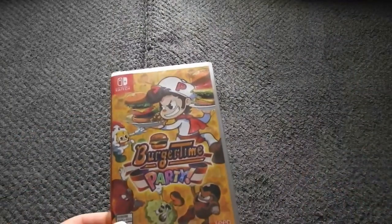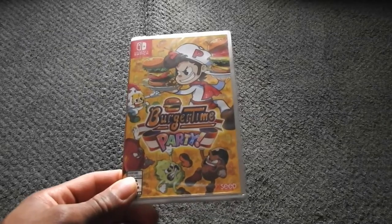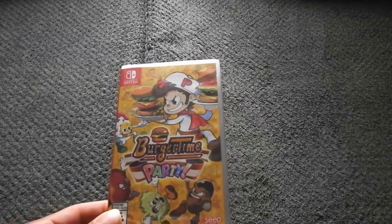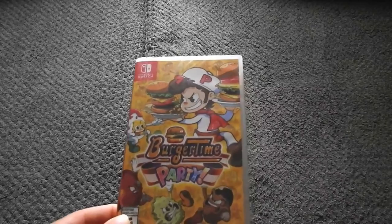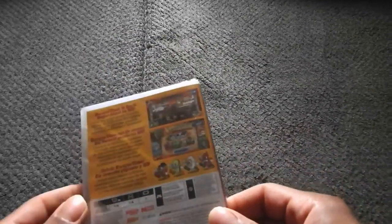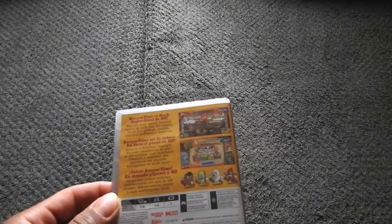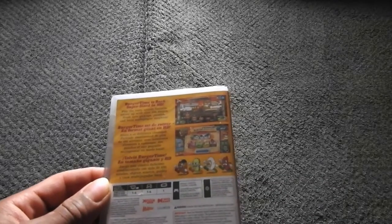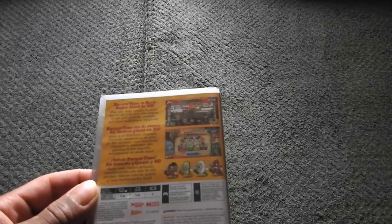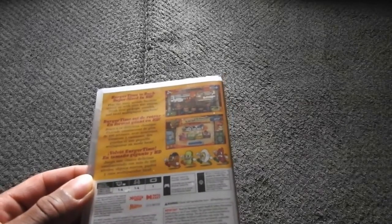I got three items here, but the first one I want to show before I get to the main event is the first game called Burger Time Party. Now this game, it's old-school style. I played this for the first time on the NES Nintendo Entertainment System. And it says: Burger Time is back, super-sized in HD. Play a tasty arcade favorite, spiced up with over 100 stages, fresh new pickups, puzzles, and local multiplayer mayhem.